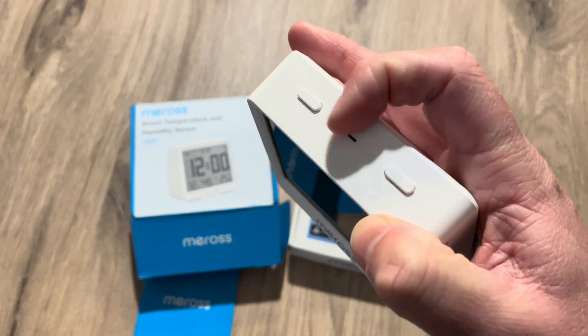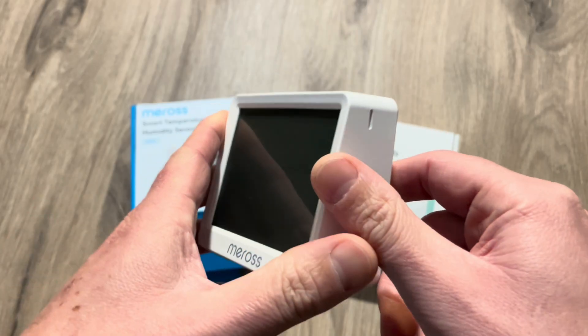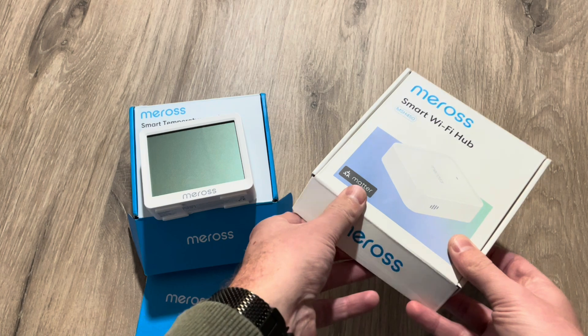The great thing is there are two customizable buttons on top that you can link to any HomeKit accessory or scene. Now let's check out the hub as well.